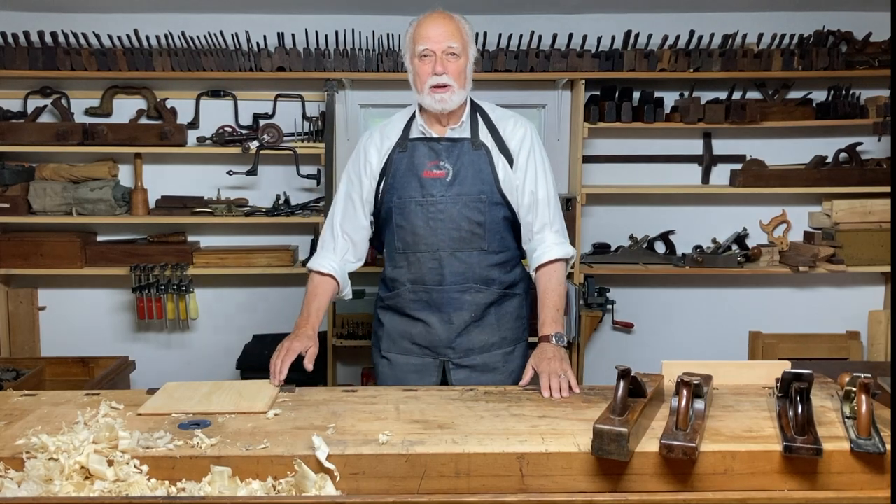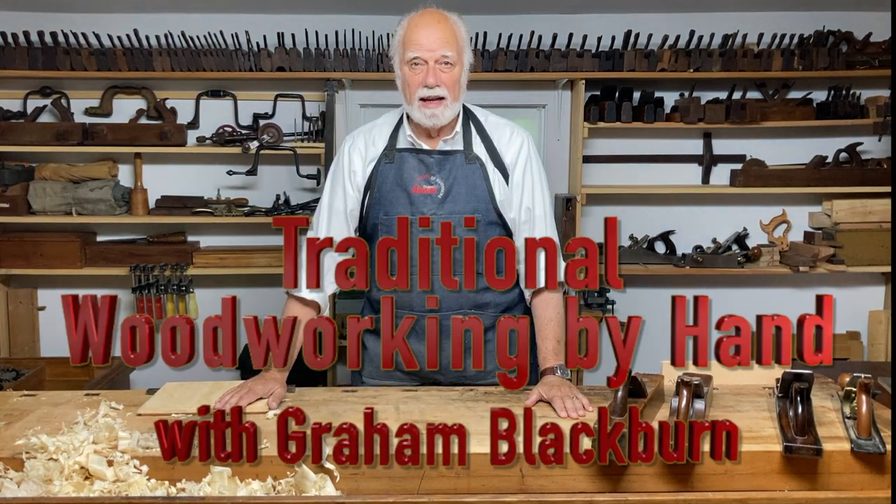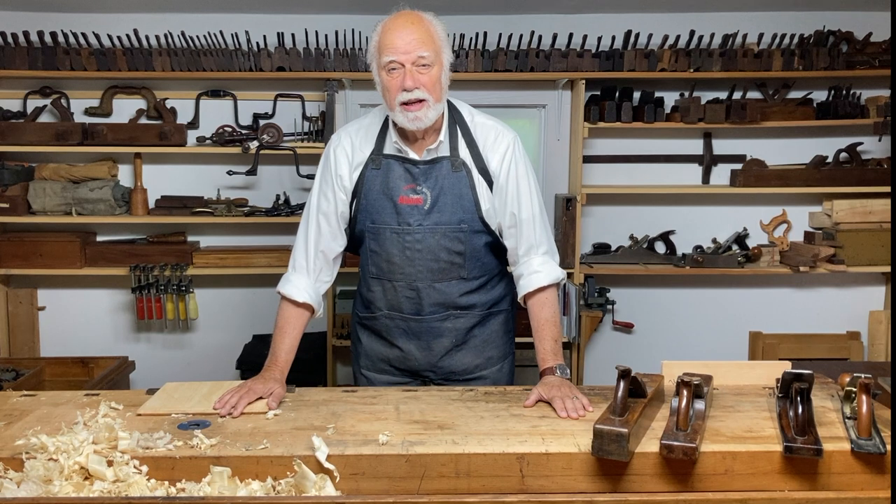Hi, I'm Graham Blackburn. This is traditional woodworking by hand — that means how to do it without electricity.